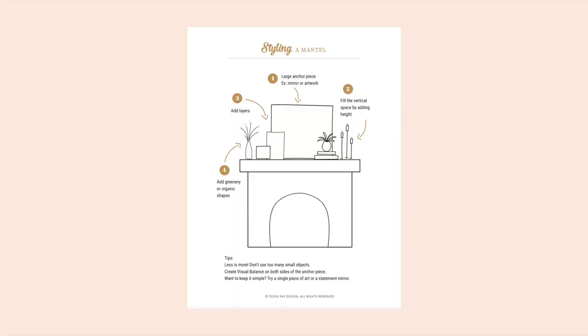They are quick and easy reference sheets to help you style a bookshelf, a mantle, a nightstand, or hanging art. Click below to get your free copy today. Have so much fun styling your bookshelf and I will see you soon. Bye for now.